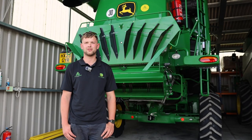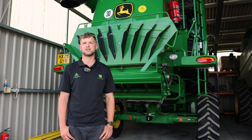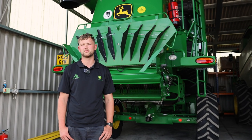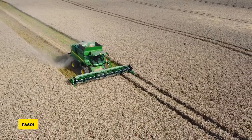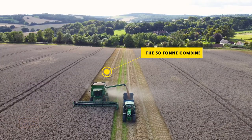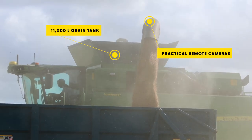We're here with our John Deere T-Series combine range. These are a straw walker machine with the largest separating area of any walker machine on the market. Some of the key features of the T-Series range are the minimal adjustments needed to set up for an ideal sample, making it easier for an inexperienced operator as well as the most experienced.